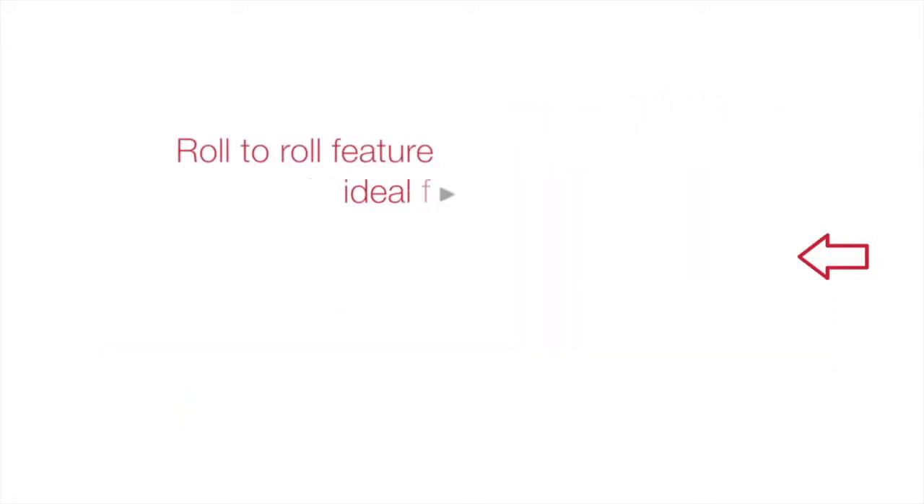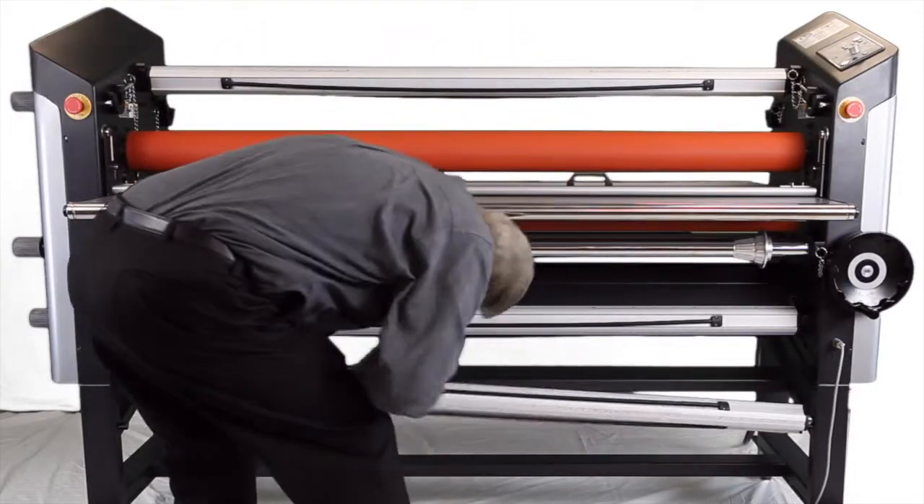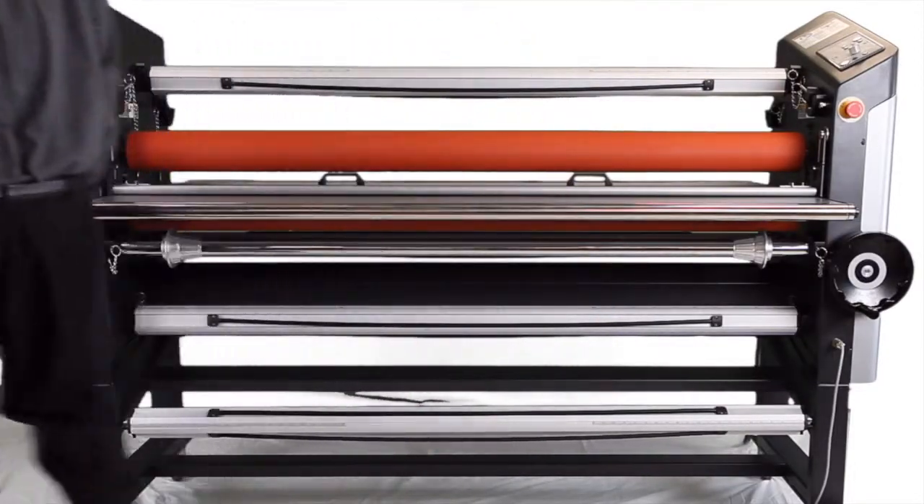The roll-to-roll feature makes vehicle graphics, long signs, and banners effortless. Plus, for added versatility, one optional unwind in the bottom front can be added later to produce further applications.